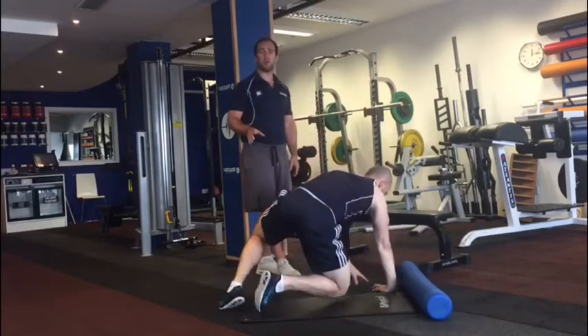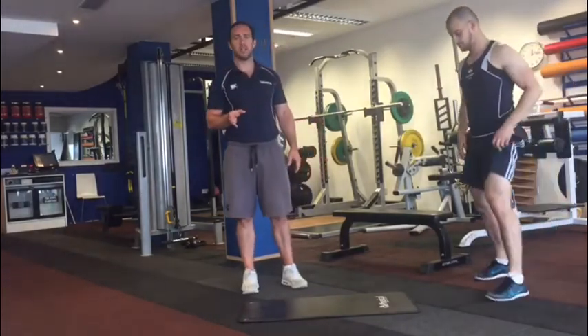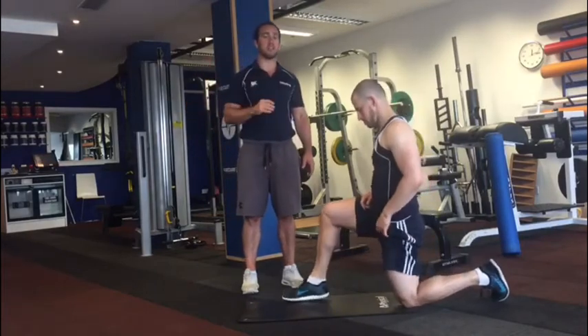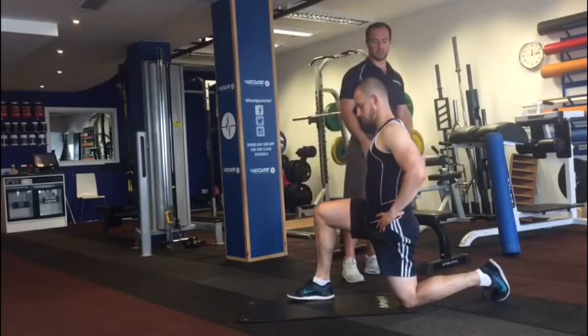When we foam roll, we look to foam roll each of those areas, obviously doing both sides of the body, one to two minutes each side. Each flush from top to bottom should take 10 to 15 seconds, and you're looking to do one to two minutes each side, or each muscle group.